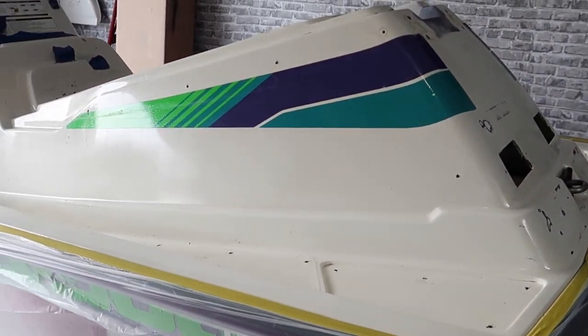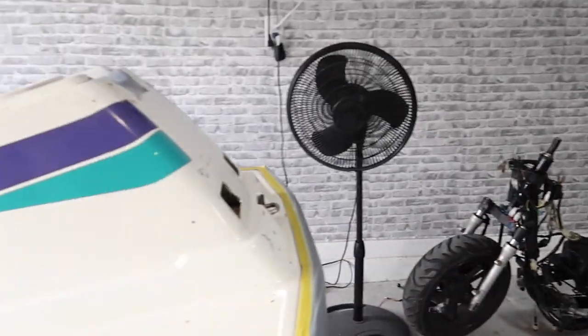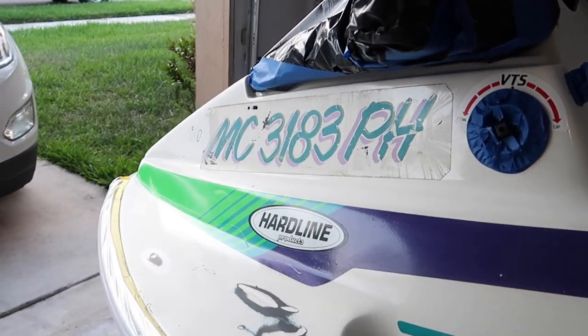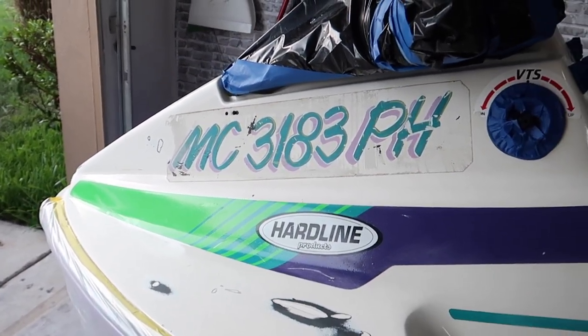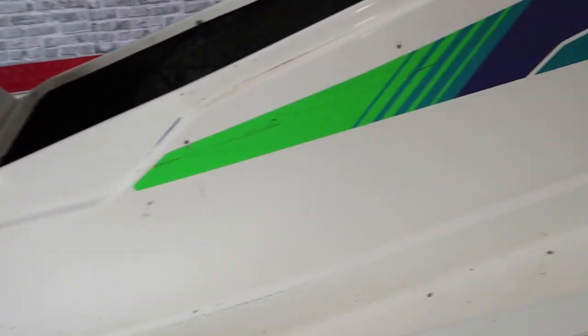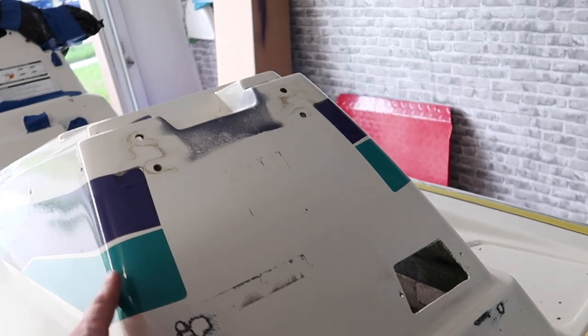I'm super pumped because this is getting closer and closer to being placed on that bike and being able to ride this thing and enjoy it. It's starting to get dark here, so the next scene you're going to see me start getting ready to prime this — it'll be another day. And I went ahead and primed it.